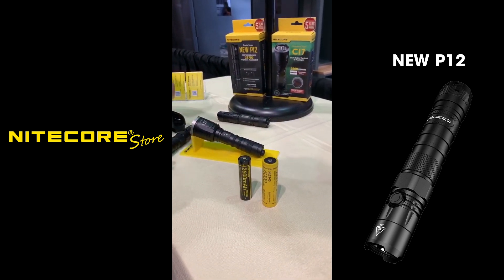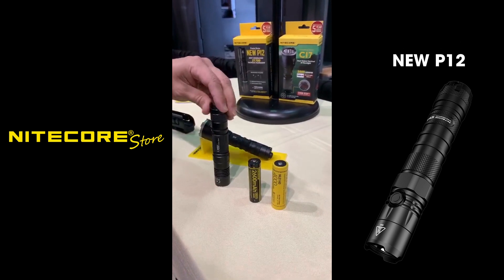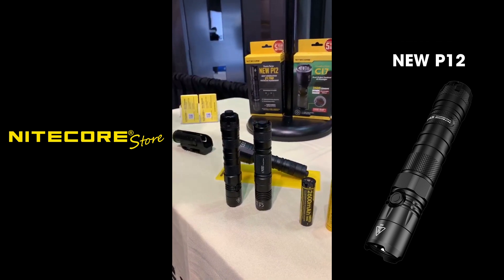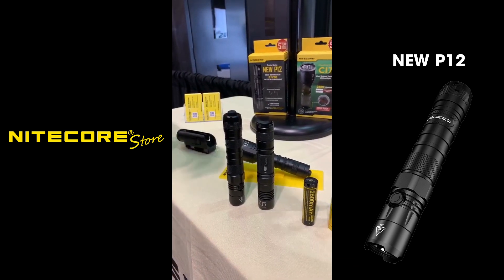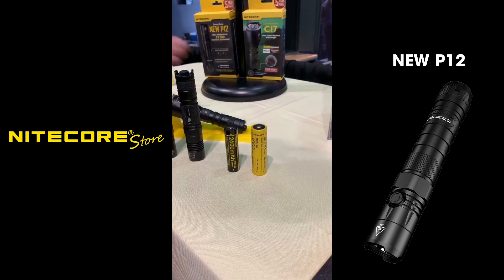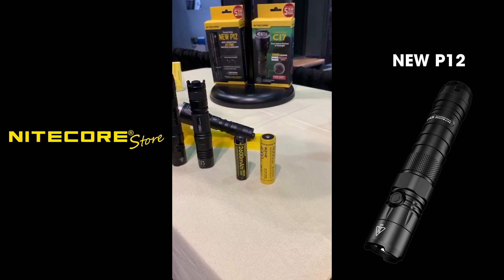It still allows you to maintain the one-inch tube diameter that you're used to in tactical flashlights. Right now I'm putting up the original P12 GT versus the new P12 — you can see the size and dimensions are very similar, but utilizing the 21700 battery, we're able to increase the output to 1,200 lumens and almost triple the runtime to a maximum of about three hours and 45 minutes.